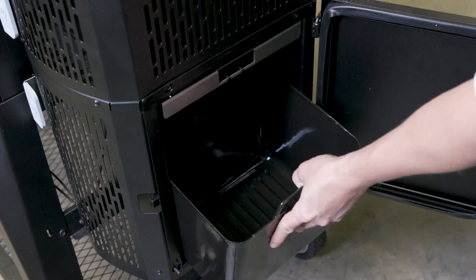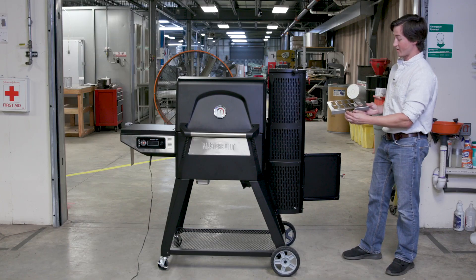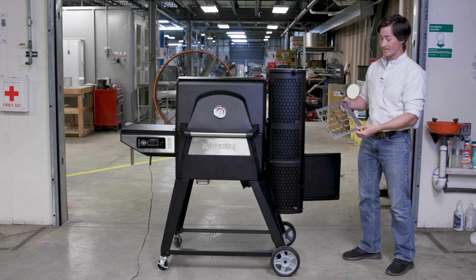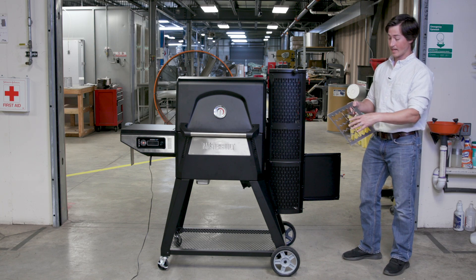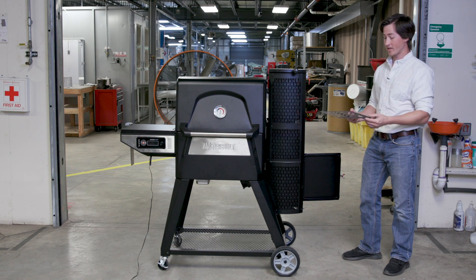The bottom door is designed to give you easy access to the charcoal grate and also the ash bucket. The charcoal grate has a specific slot designed for your fire starter. The grate design itself is actually compatible with briquette and lump charcoal. It's designed to allow your ash to fall safely into your ash bucket.